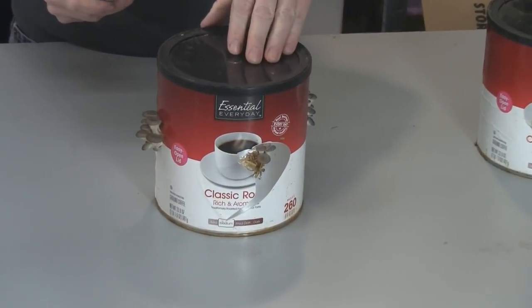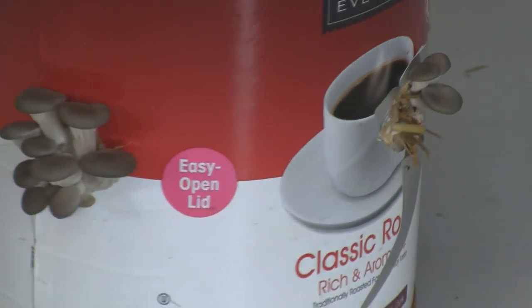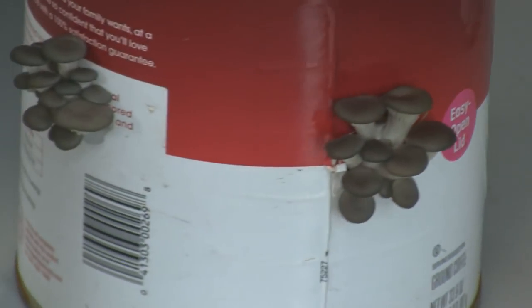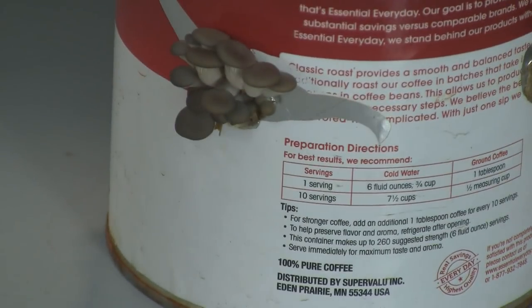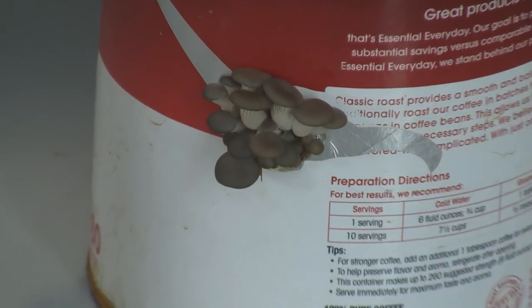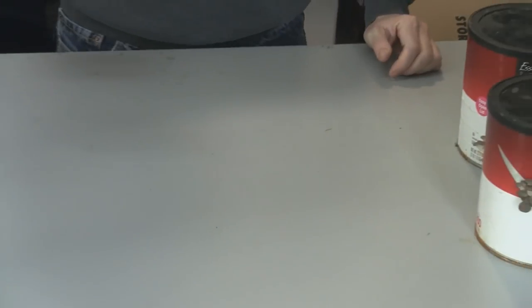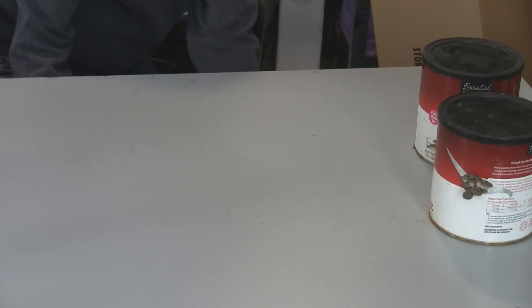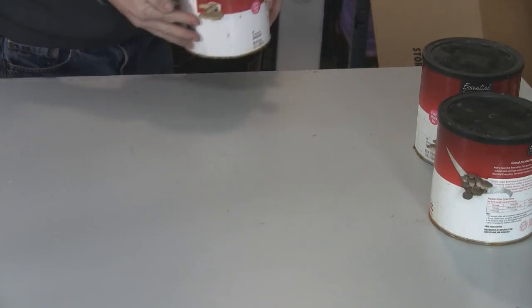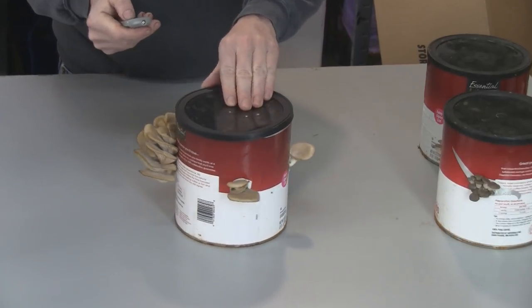You can see the mushrooms starting to come out the sides here. This one's a few days ahead of the other one, coming out all four sides. And this one's a little bit more advanced — let's see — these are ready to pick. Check that out!